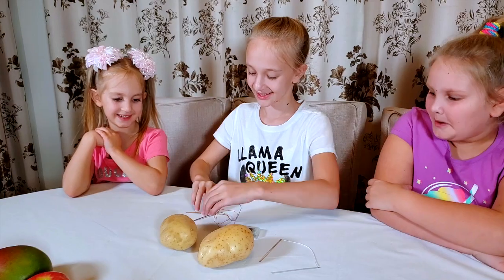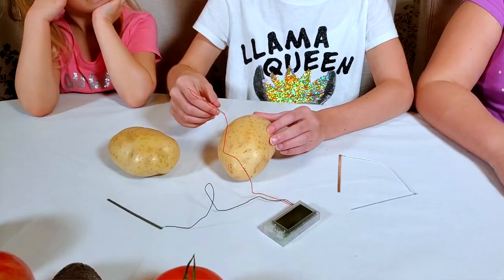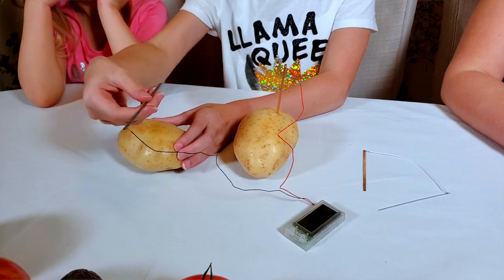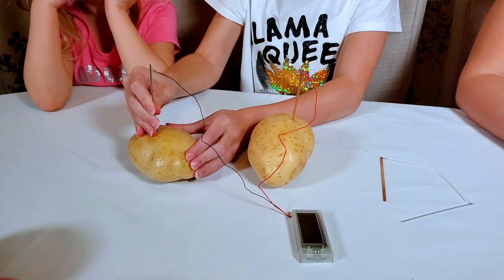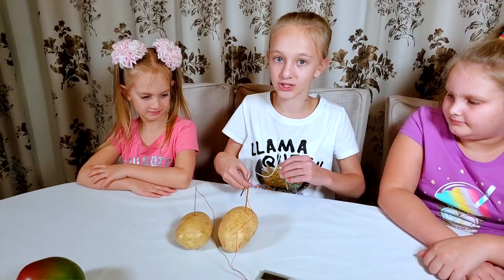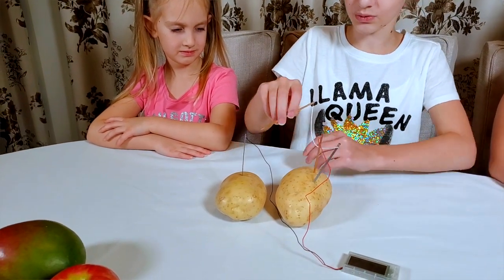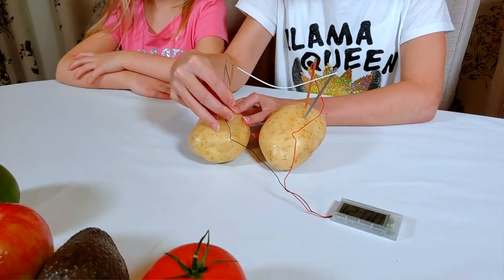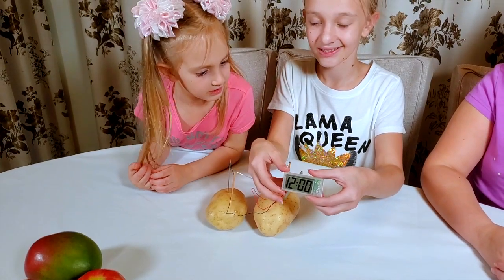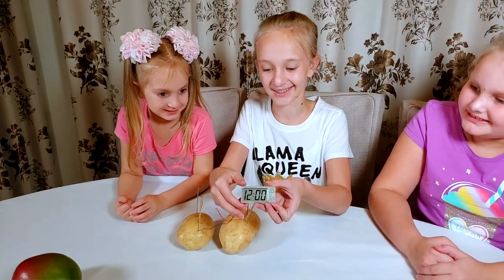Those are potatoes. As you can see, the clock is off. Let's put this one into here, and this one into this potato. It doesn't work yet, but we have to complete the circle with these wires — this one into this potato, and this one into here.